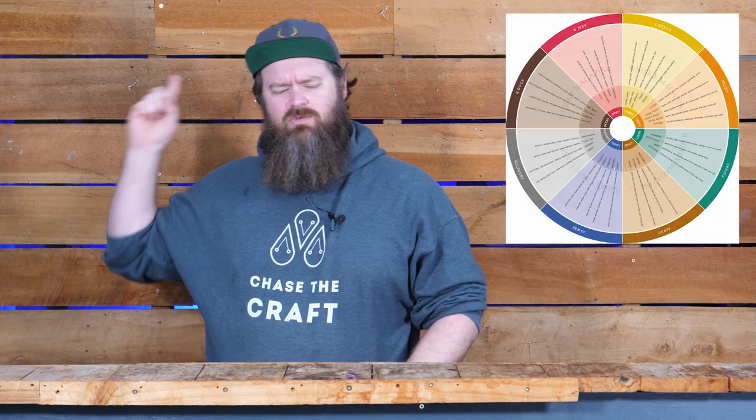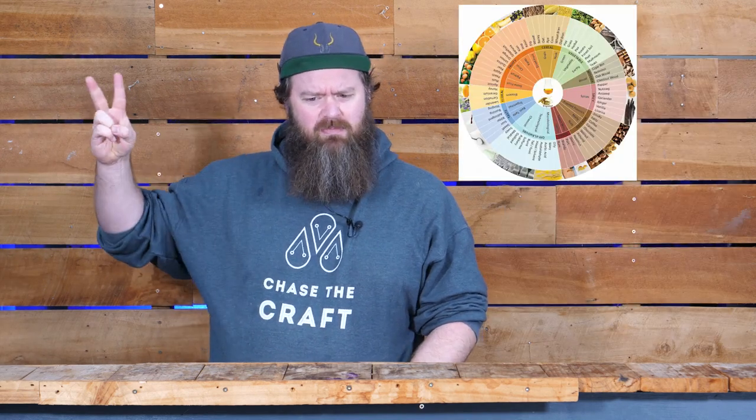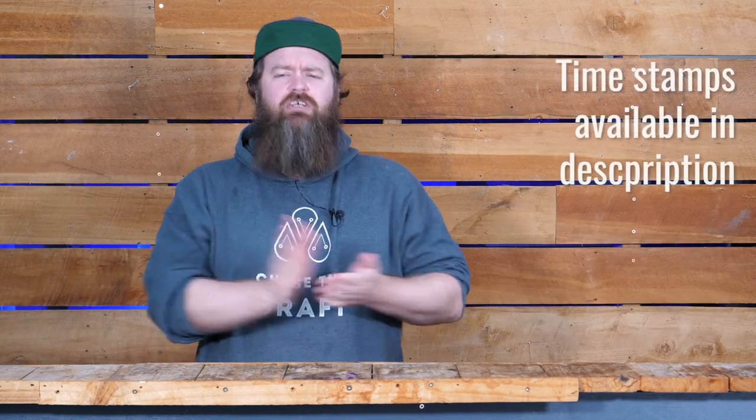Whiskey flavor wheels. What are they? How do you use them? What are they good for? And how on earth do they relate to our great base malt colab project? All that coming up.